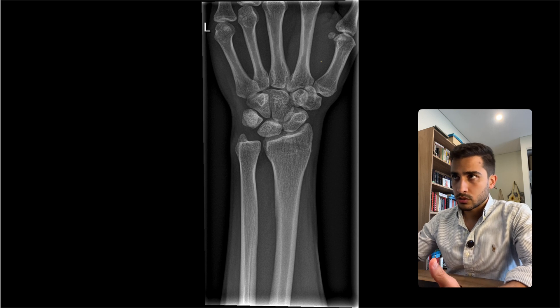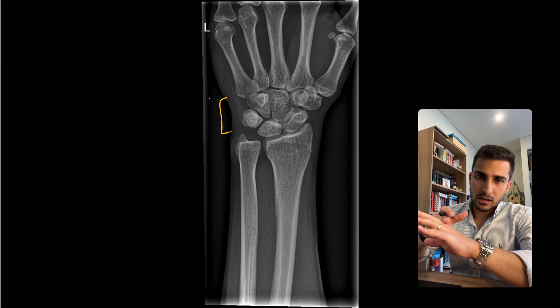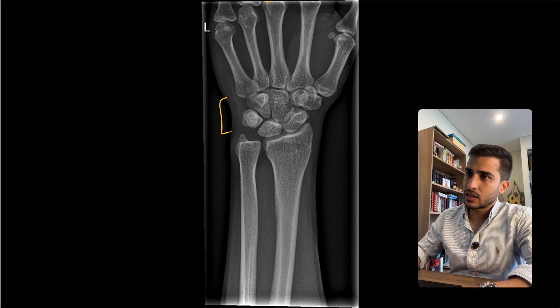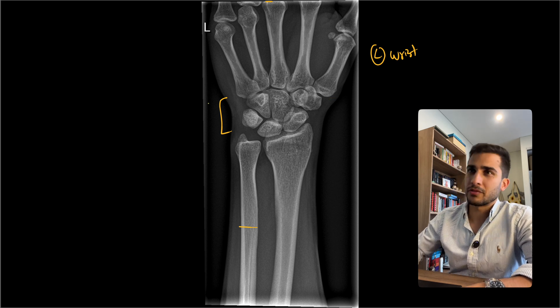So when we look at a wrist, what are we meant to include? Ideally, we have the carpal bones right in the center, and we include up until the knuckle and about a third of the radius. In this case, it looks like we're looking at a left wrist of an adult, so let's go through the critique and see what we find.